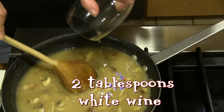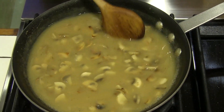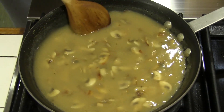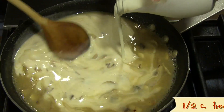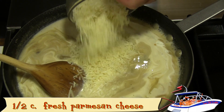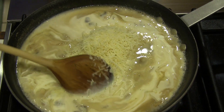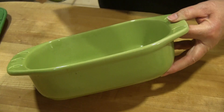Cook the spaghetti in salted water and drain it when it's al dente. Add the flour to the onions and mushrooms, stirring to combine. Add the chicken broth a bit at a time, letting it thicken between additions. Add the salt and pepper, white wine, heavy whipping cream, and grated Parmesan cheese.